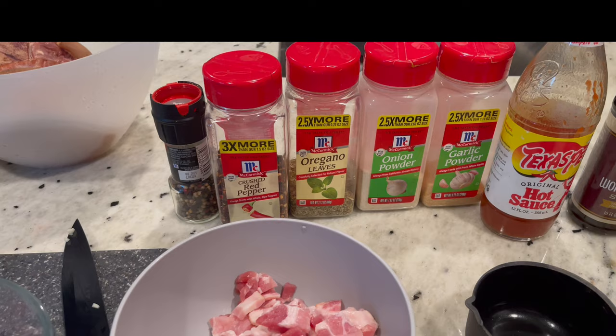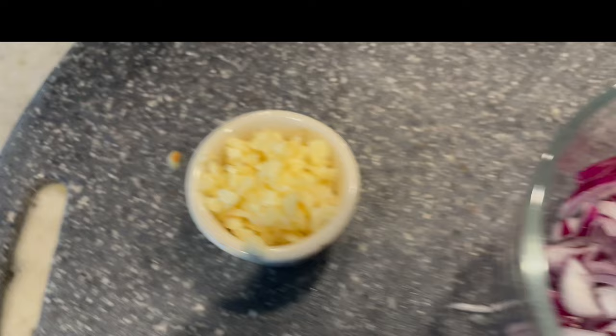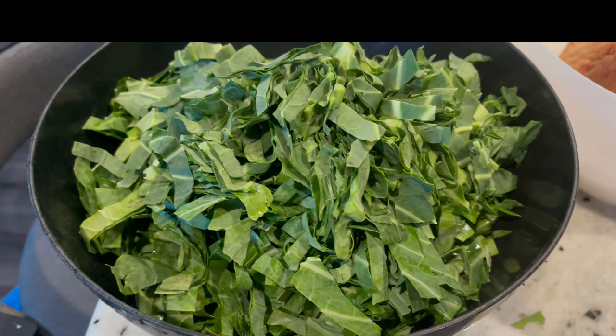You'll also need crushed red pepper flakes, bacon chopped up. For pepper, I didn't have any regular peppers so I'm using peppercorns. Onions, red onions, minced garlic, ham hocks, and greens. After I went through it, this is about four bushels — I think that's what they call it. But this is everything. Let's get cooking.